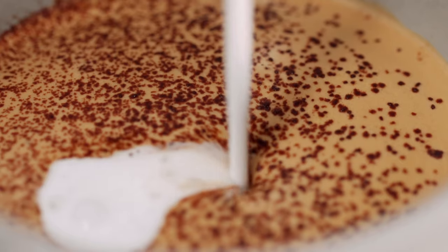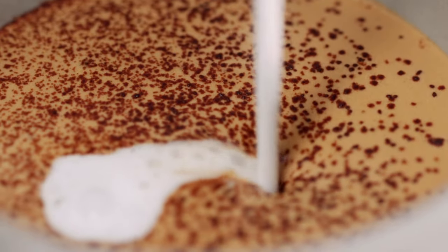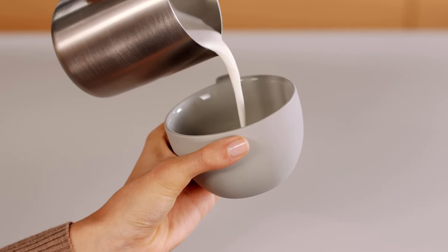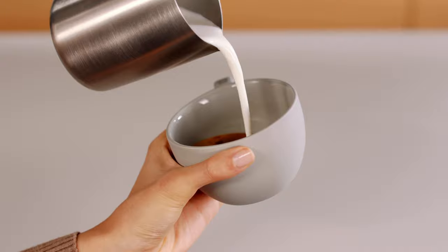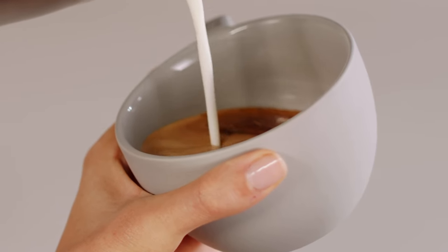Then slowly start pouring the milk in the middle of the cup from a rather elevated position. While pouring, swing your hand in circles and pour toward the centre of the cup. As the cup starts to fill, tilt the cup more upright.